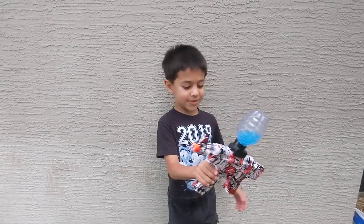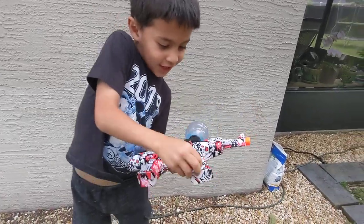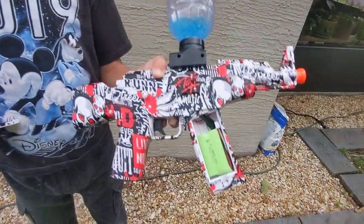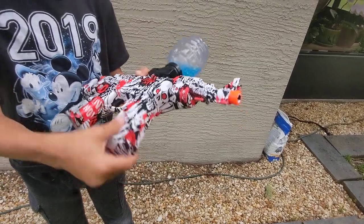Hi guys, look inside. That's inside. Battery compartment? Yep, battery compartment.